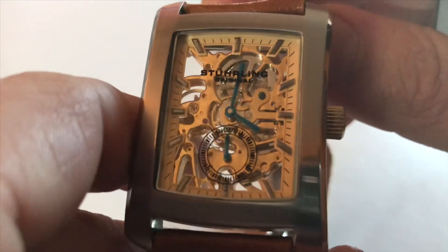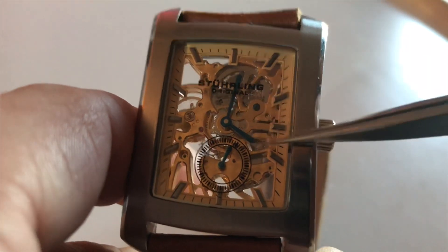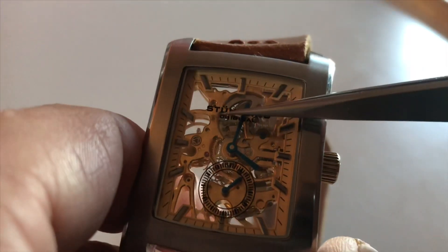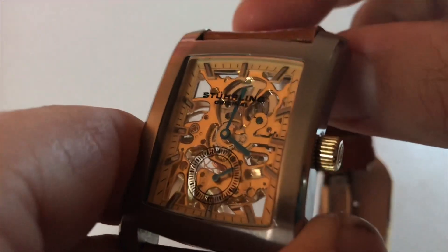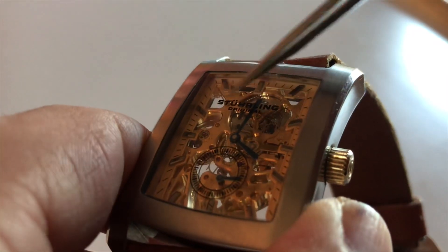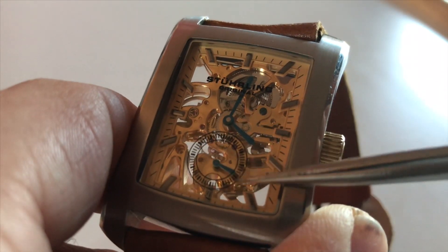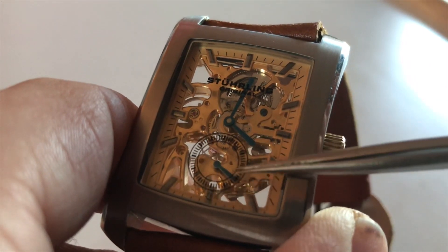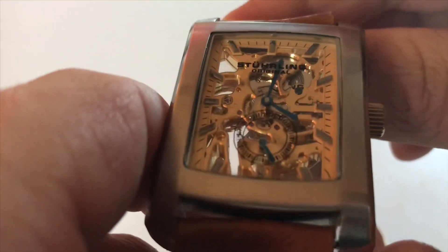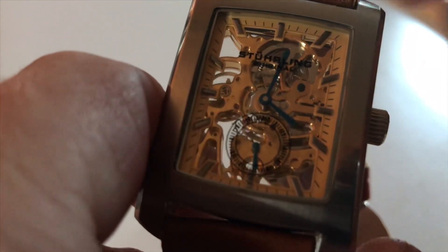This particular watch has the blue hands and as you can see the Sterling logo is actually printed on the back of the crystal. The second hand of the sub-dial is actually printed as well, and it also has the electric blue hands.